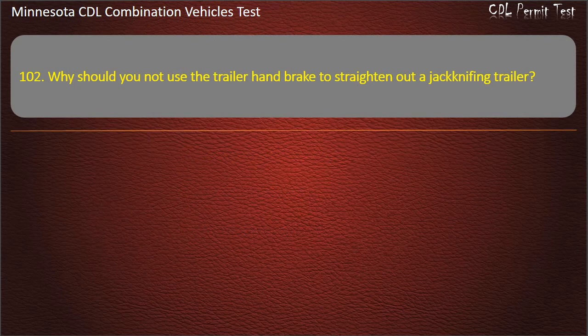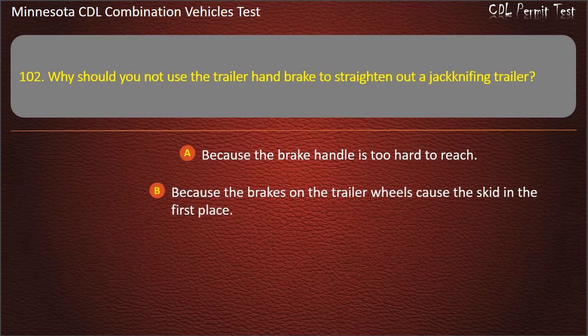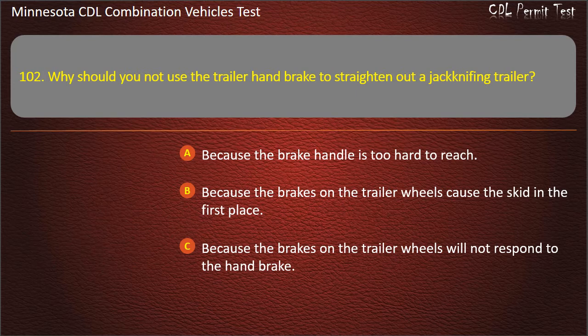Question 102: Why should you not use the trailer hand brake to straighten out a jackknifing trailer? Because the brake handle is too hard to reach; because the brakes on the trailer wheels cause the skid in the first place; or because the brakes on the trailer wheels will not respond to the hand brake. Answer: Because the brakes on the trailer wheels cause the skid in the first place.